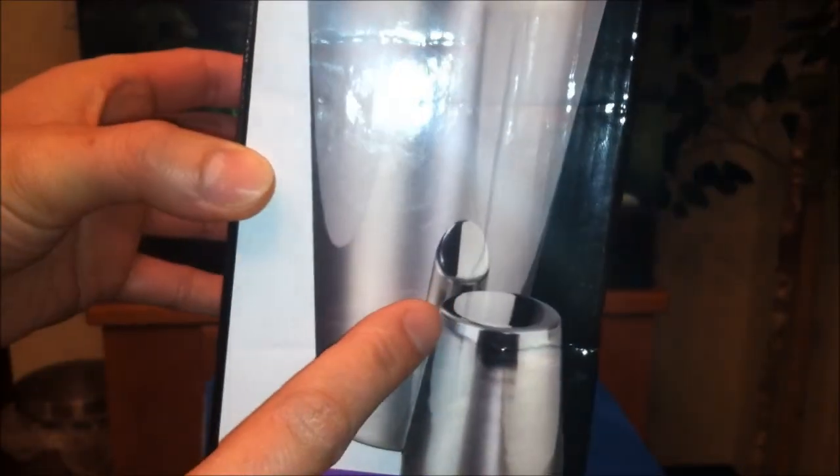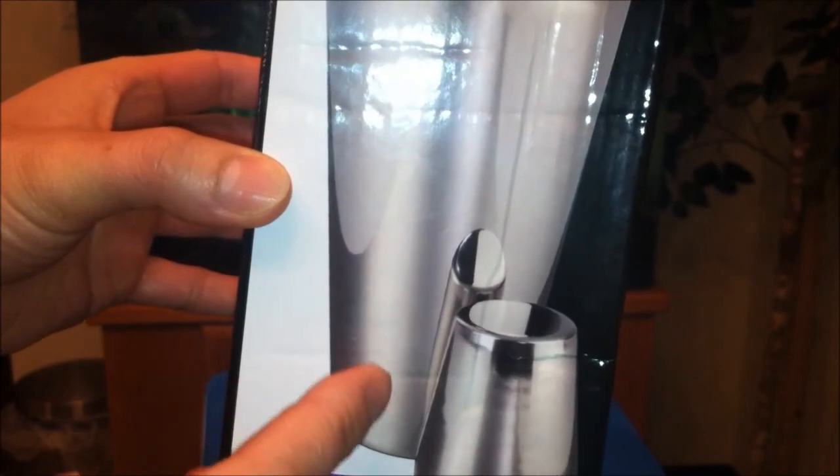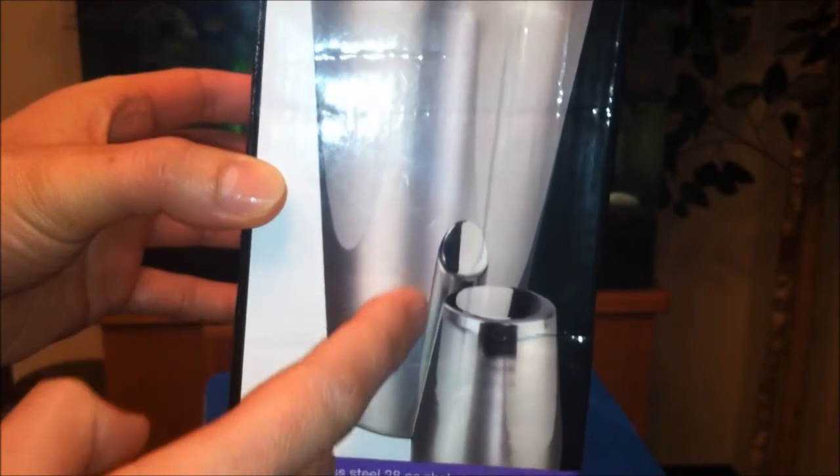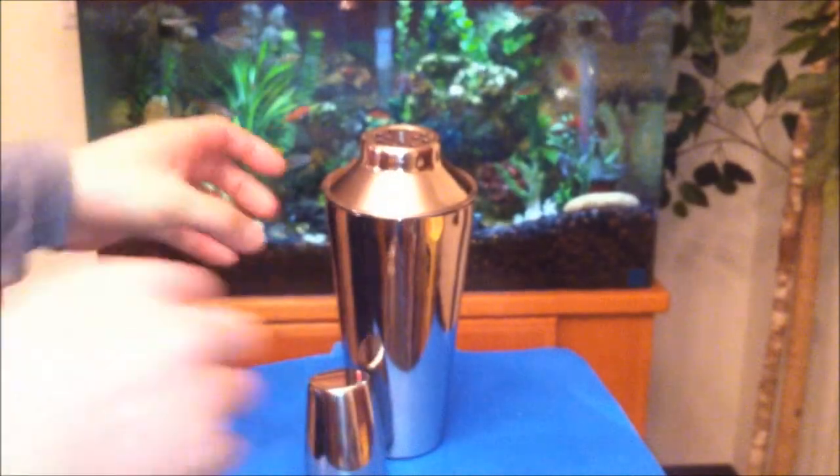Oh, I'm so stupid — that's actually the reflection off this. I thought this was like a totally different part. That's hilarious.